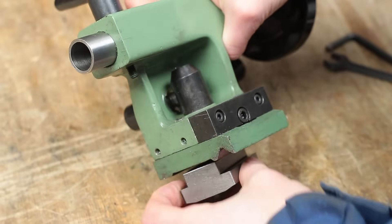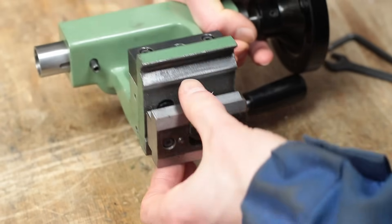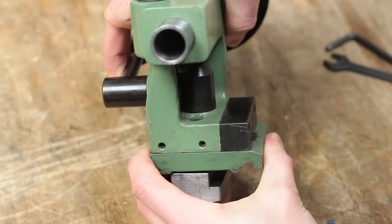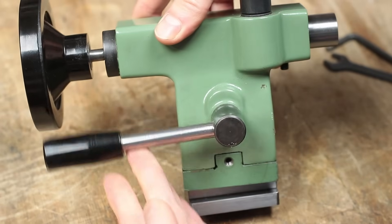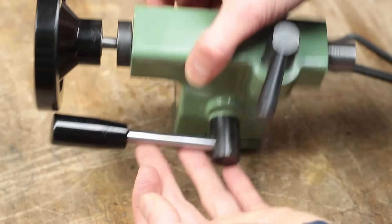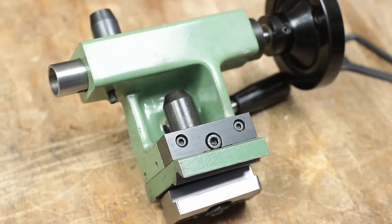It works extremely reliably and is also one of the most usable modifications I did to the machine. I replaced the original sheet metal clamping plate with a way more sturdy one. The mechanics for the cam-actuation are hidden in this metal dome. The only drawback is that the clamping lever collides with the handwheel, so something has to be done there. In general this tailstock remains a little bit flimsy, but you will see a possible solution for that later in the video.